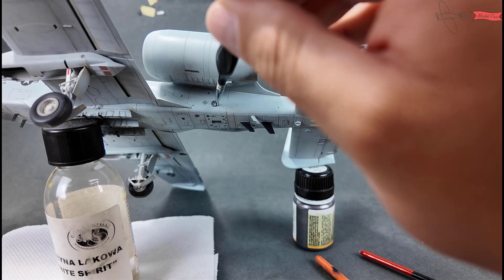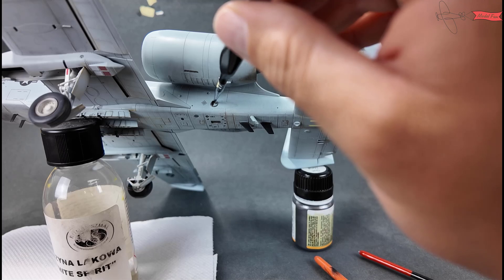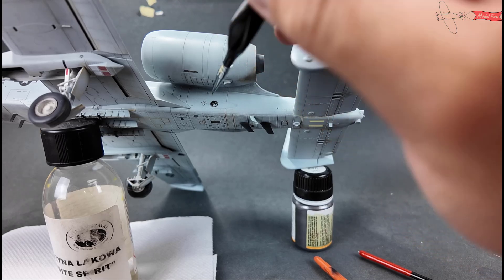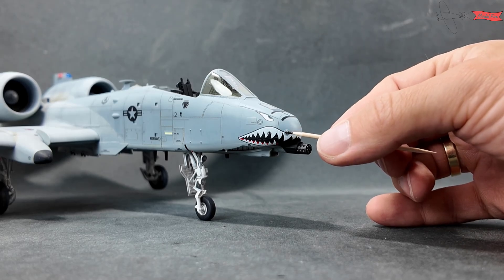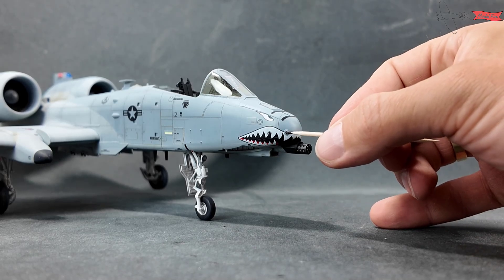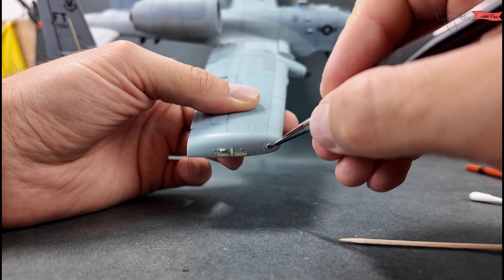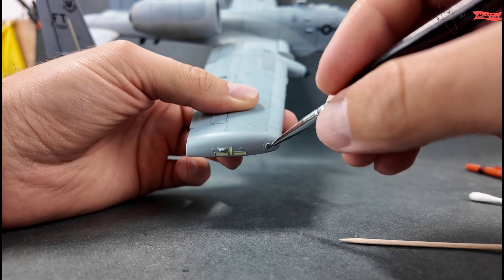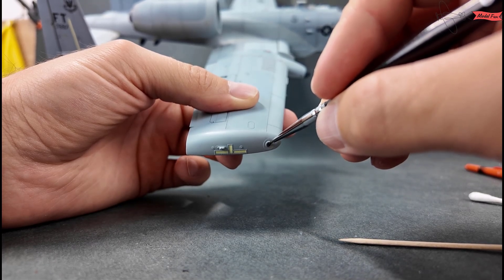This thingy is an exhaust from the small support engine and I paint it with black and burnt metal colors. Nose sensors as well as the two on the tail I paint black. Sensors on the wingtips and on the tail I first paint grey and add metallic blue dots so they look more realistic.